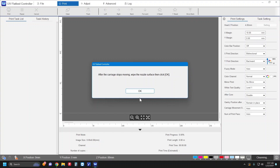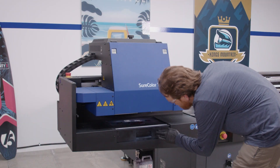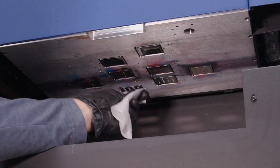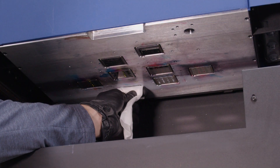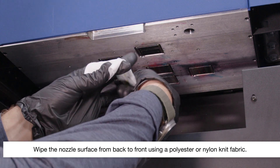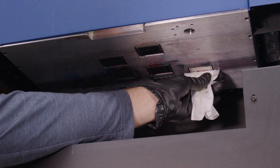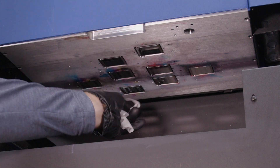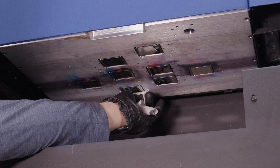When you see this message, move the flushing box to the back of the ink receiver. Clean the surfaces of the printhead nozzles, then clean the surface around the printhead nozzles.